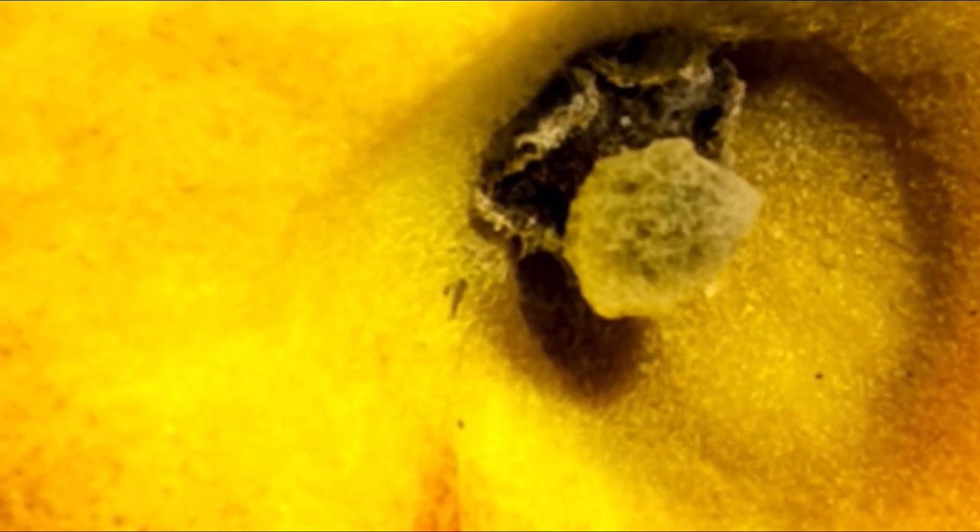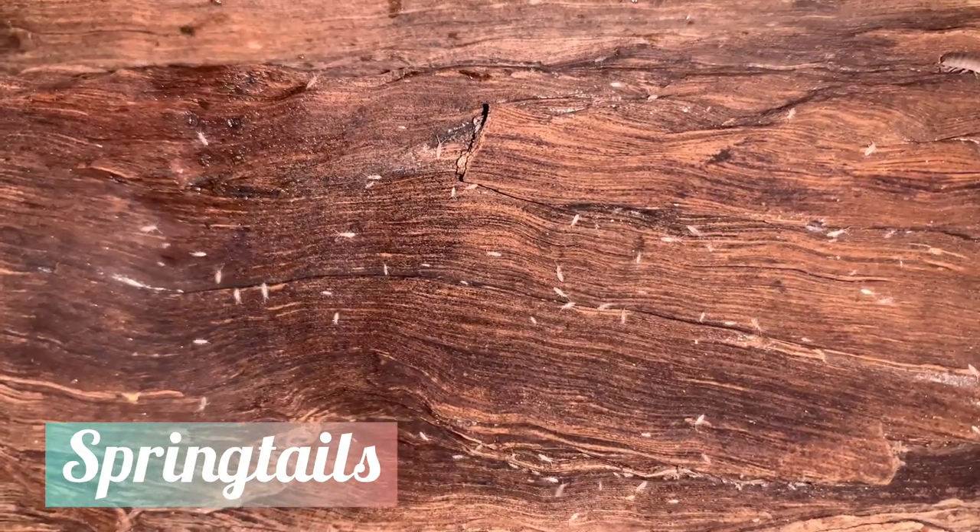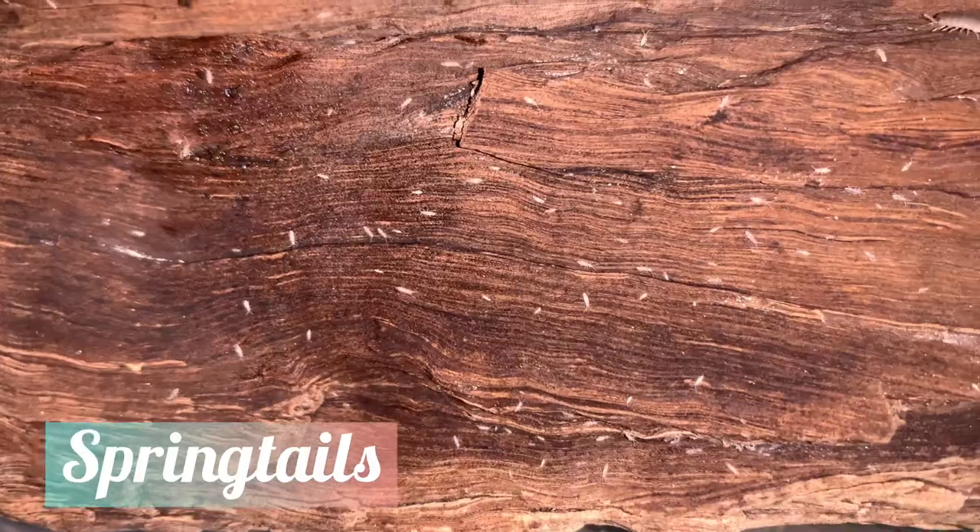To avoid colony crashes caused by fungi and bacteria, remove any fruit and vegetable scraps that begin growing mold, as places where mold grows are places where fungi and bacteria will also grow. Seeding your colonies with springtails also helps diminish mold and fungal growth, since these invertebrates eat them.